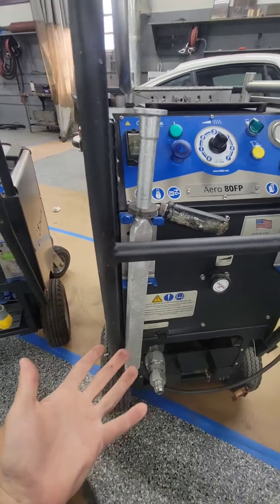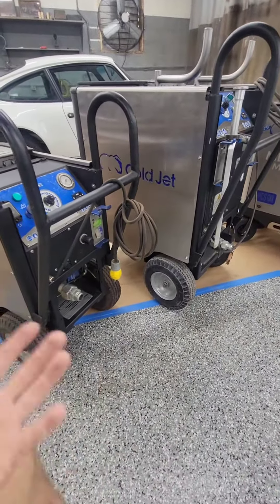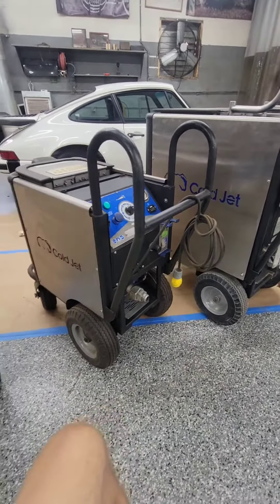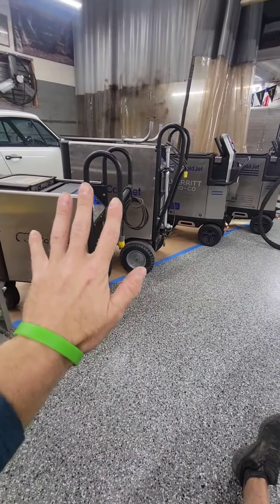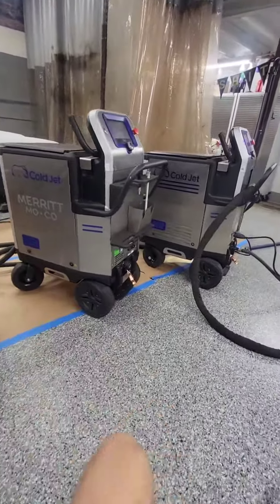This is what we're going to use in commercial settings when we're going in and cleaning any type of contamination from a surface. These are our go-to machines right here — they always get the job done. But again, these two machines are not something you want to use for cars. These guys over here are our car-specific machines.